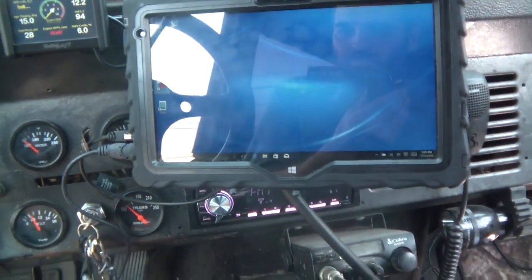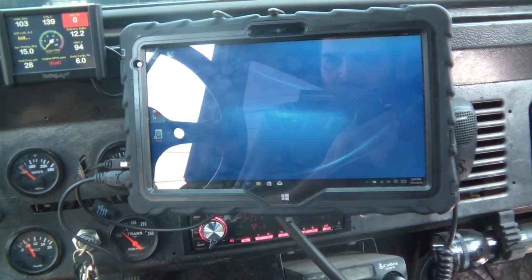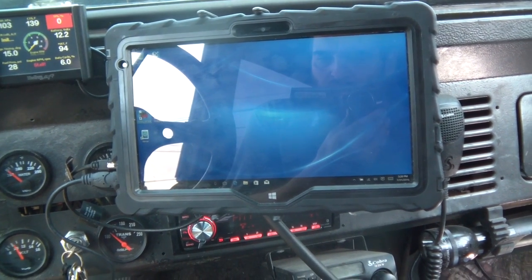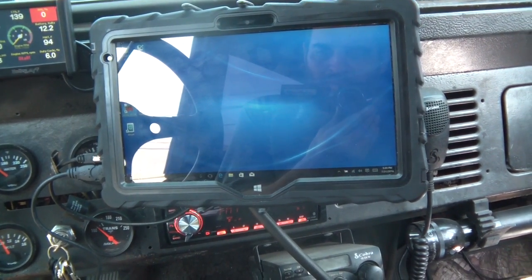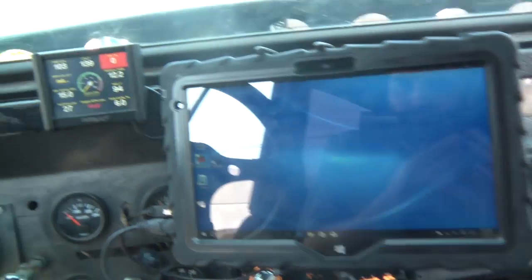Hey, what's up, holy people YouTube. I thought I'd show you guys my 10-inch tablet with the Holley Terminator. This is actually a great tablet for this software.